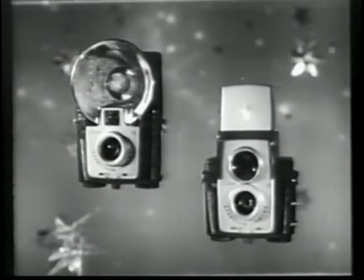Here are the first Brownie cameras ever designed to take three different kinds of pictures: the Brownie Star Flash camera and the Brownie Star Flex camera. They start at less than $9, but they take crisp black and white snapshots, beautiful color snapshots, and brilliant color slides.